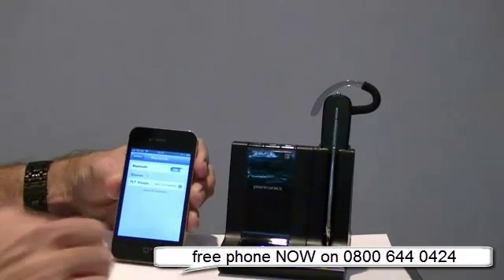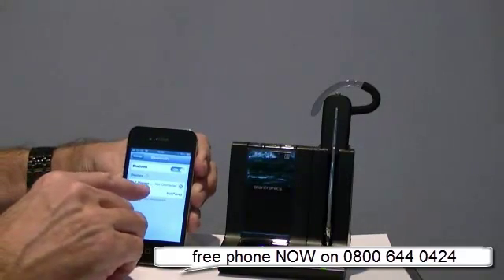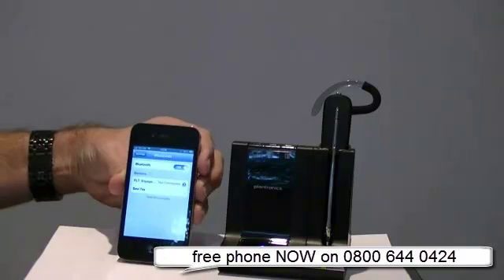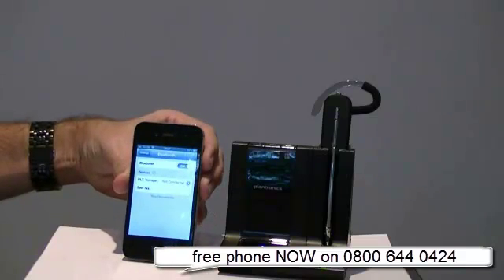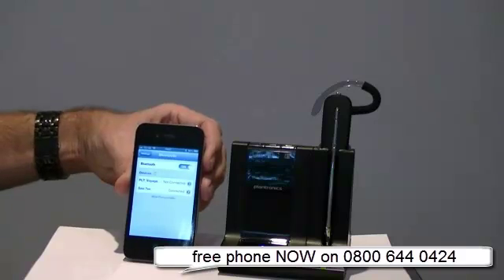You can see that flashing now, red and blue. Straight away it brings it up on the phone screen. So I'm going to select that and just wait for the phone to react and pair with the actual base station. It can take a while to do this the first time - oh, there you go, proved me wrong. About 15-20 seconds to do that and it is now connected.